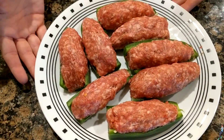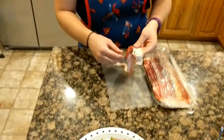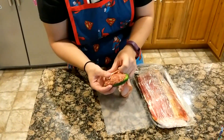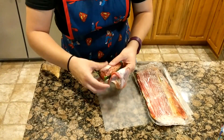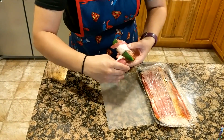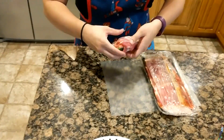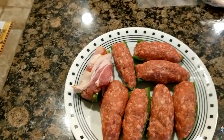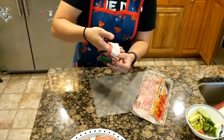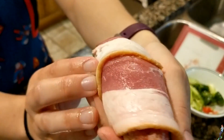Now we have our beautifully stuffed jalapeño peppers with a good amount of sausage in all of them. Last step — let's wrap them in bacon. Grab one of our peppers and wrap all the way around the whole outside. These are nice big pieces of bacon; they'll go all the way around the outside. Look at that — completely covered up. Looking good.